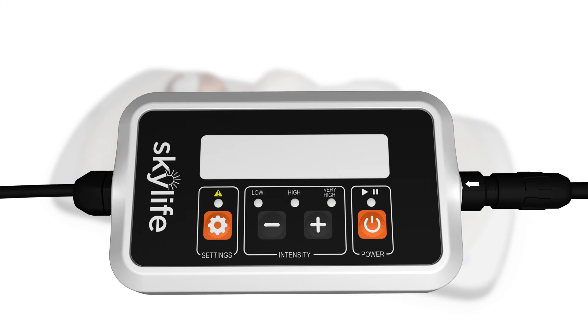You are now ready to begin treatment by turning on the SkyLife device. To power on the device, press and hold the power button on the controller until you hear a beep and the lights come on. The SkyLife device will run a self-test. After the self-test, you may press the plus button to begin treatment. The plus and minus buttons allow you to set the light intensity to the level prescribed by the clinician, who will order a low, high, or very high level.